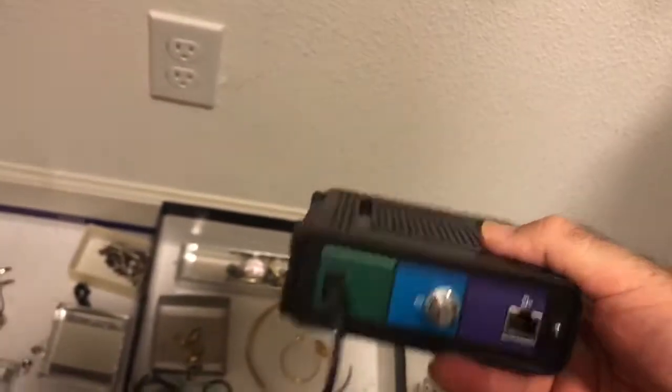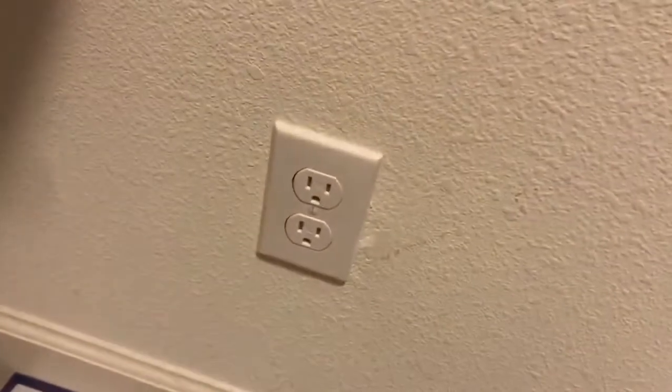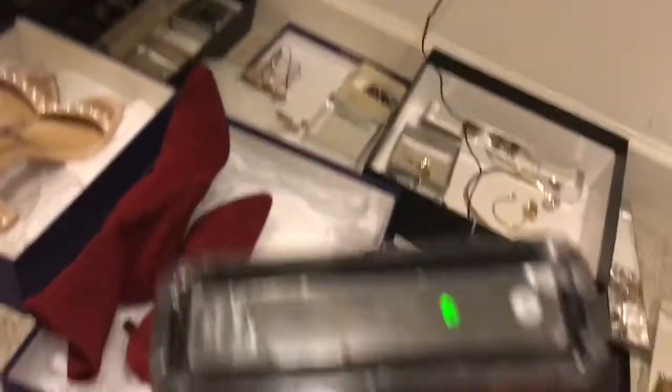Here is a cable modem - you'll get this from Comcast, Charter, Time Warner, whoever you're using. What we're gonna do is just plug this cable modem in and see what the lights look like. So right now there's no cable - I'm gonna plug this thing into the wall socket and check out what happens on the front.